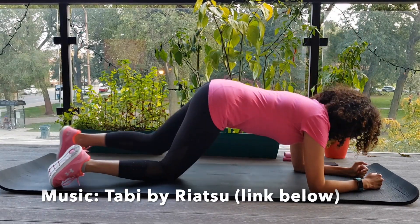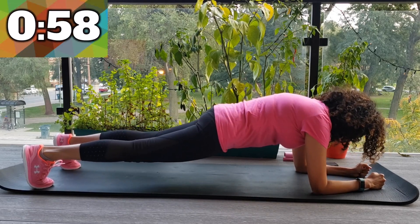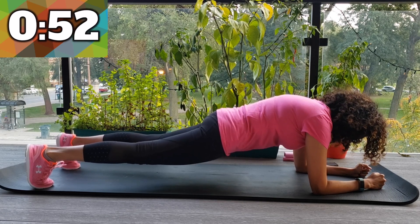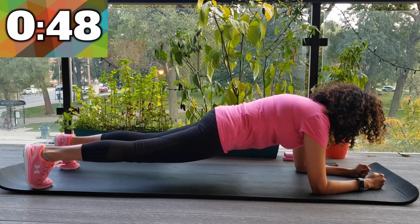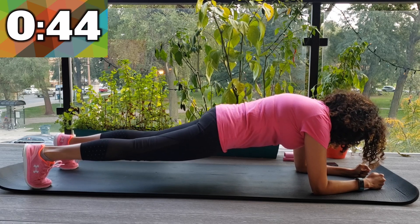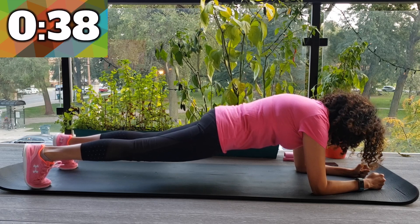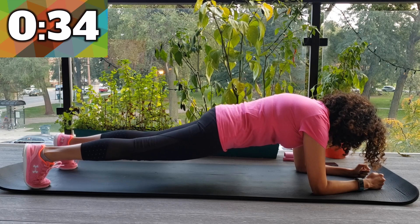The important thing here is to keep your core tight. Make sure you make a straight line from your shoulders to your ankles. Keep that booty tucked in, keep that core tight. Another important thing to note is don't bring your elbows too far out from your body — keep them right under your shoulders. Come on, you've got this. We're almost halfway through.